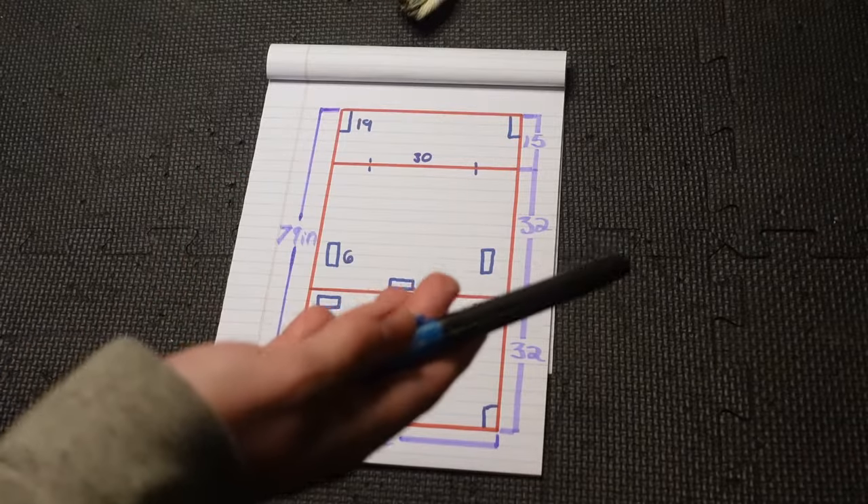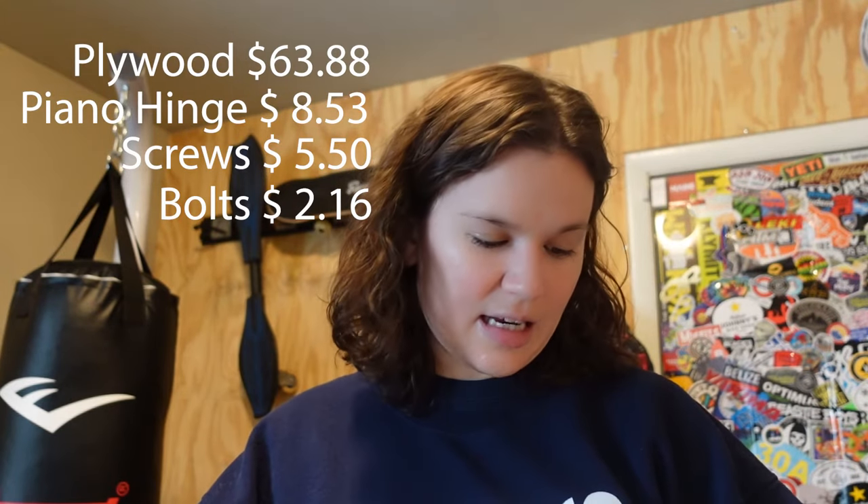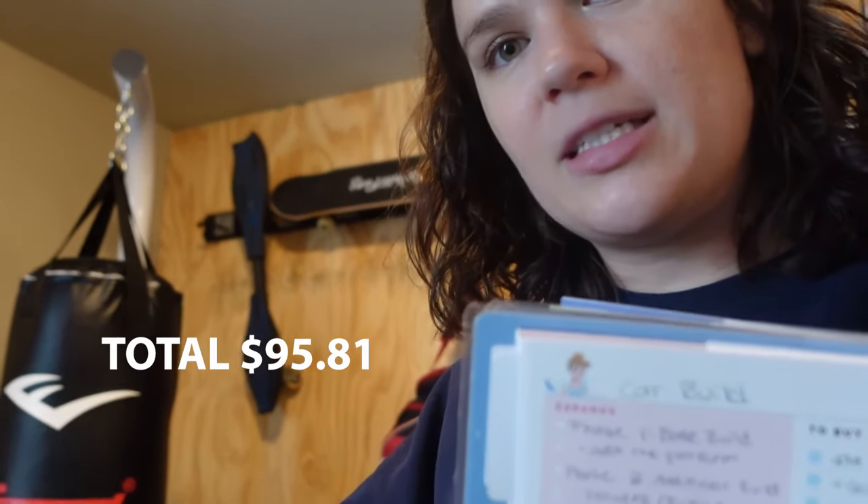All my screws were 2.5 inches, just so you know. Here's a quick financial rundown for the base project alone. From Home Depot: a 4x8 sheet of plywood for $63.88, a piano hinge for $8.53, 2.5-inch screws for $5.50, 2.5-inch bolts for $2.16, and a three-foot length of 2x4 for $4.56. The next day I went to Lowe's and got a new eight-foot 2x4 for $11.18, though I technically didn't use all of that wood. I've already been gathering stuff for phase two — the interior decorating, bed, window covers, lights, fans, all that good stuff — and that will be coming out next week, so be sure to subscribe so you don't miss it!